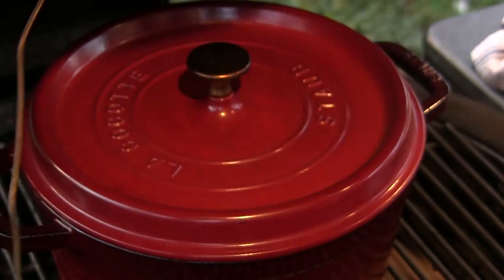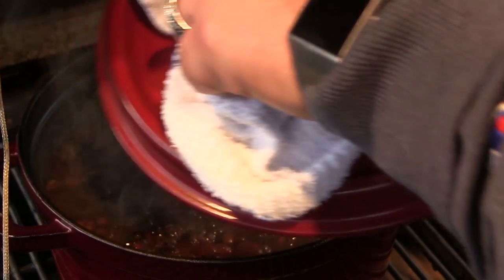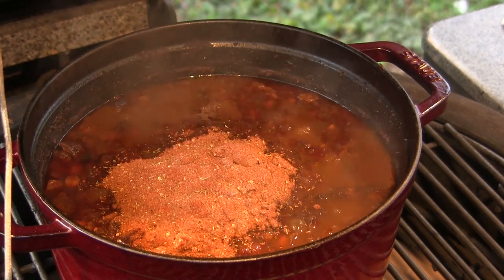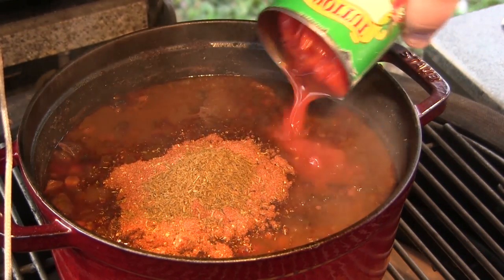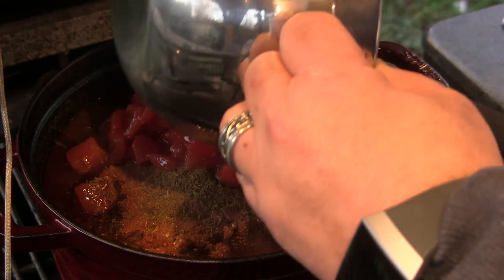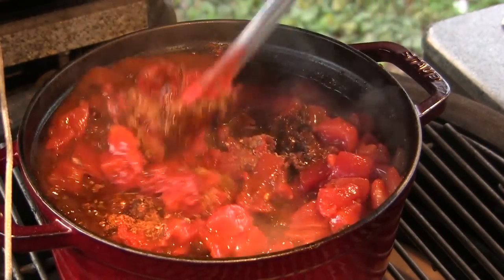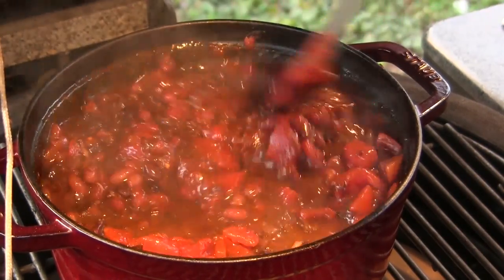Okay guys, we're rolling up to the eight-hour mark. I'm going to pull the lid off of this chili, and we are going to add our final stage of ingredients. We're going to add the rest of our seasoning blend, an additional tablespoon of ground cumin, one can of diced tomatoes, and one six-ounce can of tomato paste. We'll stir that in and then cover the Dutch oven back up and let it go for another 30 minutes.